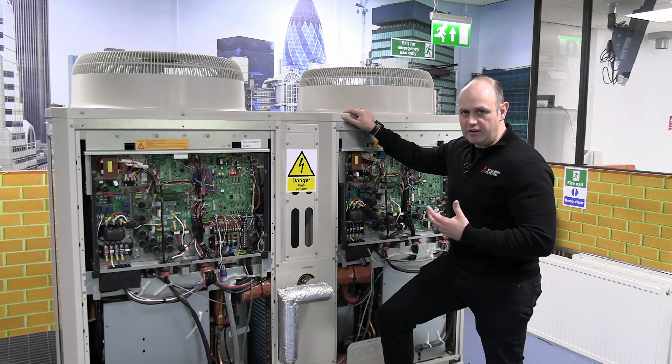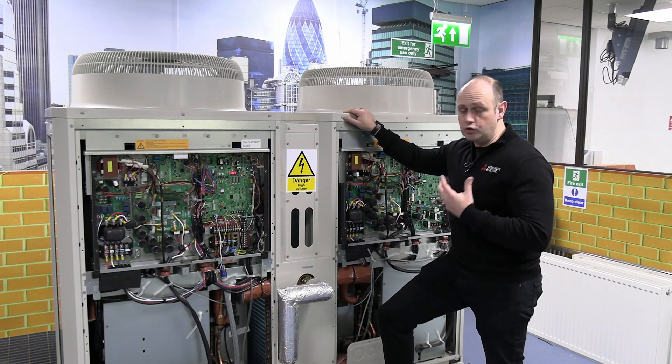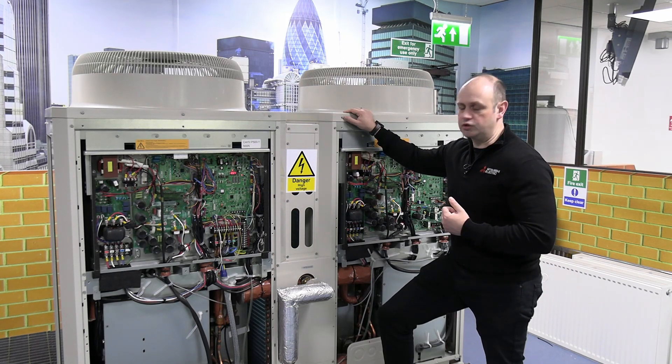Obviously that duty is going to vary depending on outside temperature and what water temperature we're trying to achieve. So that's one of the things we're going to go through at the design stage to make sure you're going to get what you need from this heat pump at your design conditions.